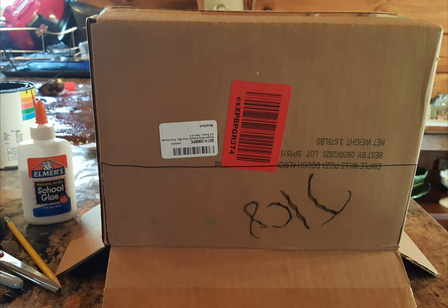First, you find a box that's just the right size. If you're using finger puppets, you don't need a very big box. If you're using larger full-body puppets, then you'd probably want to find something a little bigger.